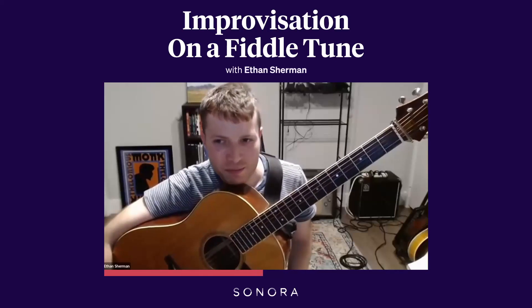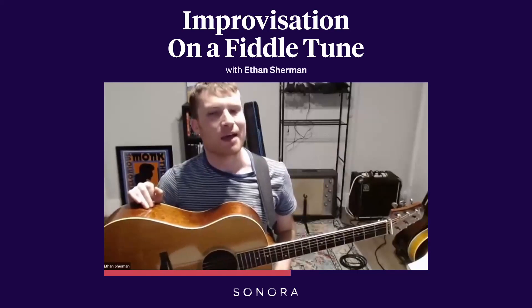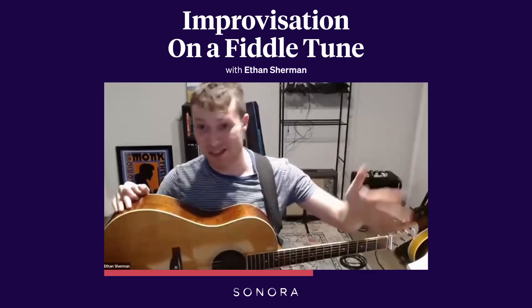That's a metaphor that I think, if you listen to people improvising on fiddle tunes with it in mind, you can make connections — like, okay, this is the setup, this is the setup, oh, there's the punchline.